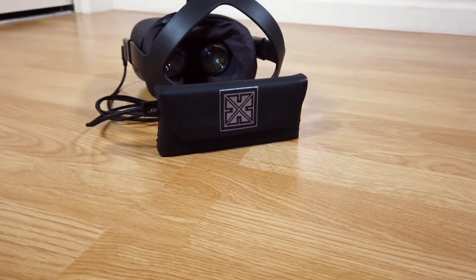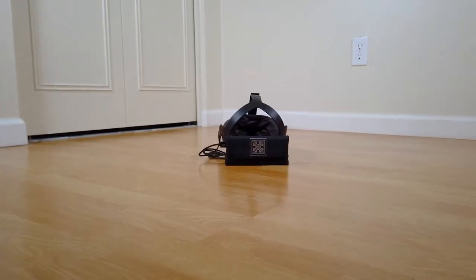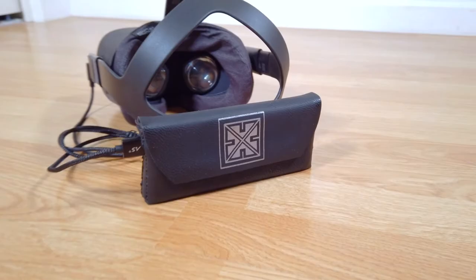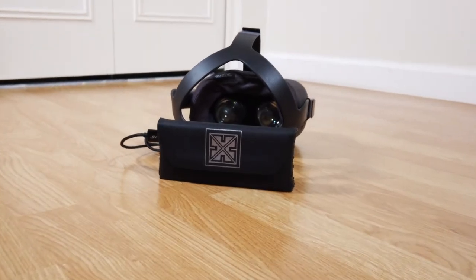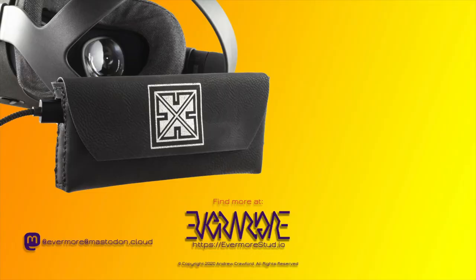You can download the pattern to make your own battery pouch from the Evermore Studio site — follow the link in the description below. Comments and suggestions are welcome below. If you have an Oculus Quest, you might also enjoy my video about making a bent green glass acrylic wall mount for mine. Click on the end credits video or find the link below.